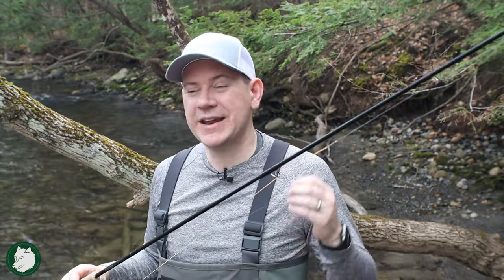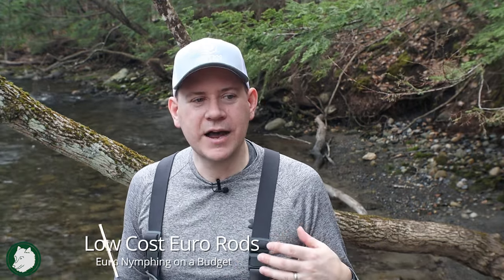These rods are typically made of graphite and are very sensitive, so you can feel the bottom as you go along and feel the hits. Euronymphing rods typically range from a little under $200 up to $1,000. Those $1,000 rods are going to be incredible — super light, super sensitive. But there are a lot of good rods for a lot less money. You can get a good rod for a little under $200 to $250, and they're still going to be better than not using a Euro-specific rod at all.